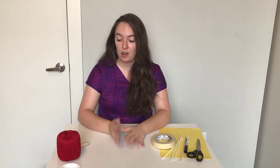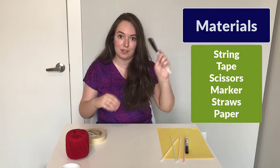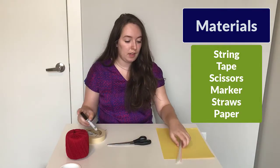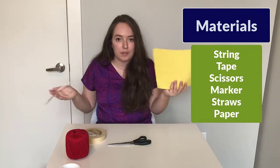So the first part of this activity, we're going to be building our exoskeleton hand before we work on a whole entire arm. The materials that you're going to need are some string, tape — you can use masking tape, scotch tape, any type of tape will work — scissors, a marker or pencil, straws — bendy straws, straight straws, any type will work — and then construction paper. If you don't have construction paper, regular paper works; you can try cardboard but it might be a little harder for cardboard to move and bend like paper would.